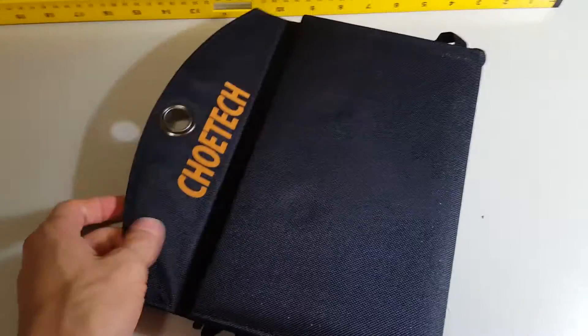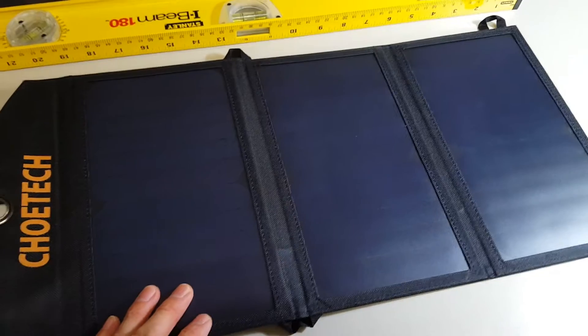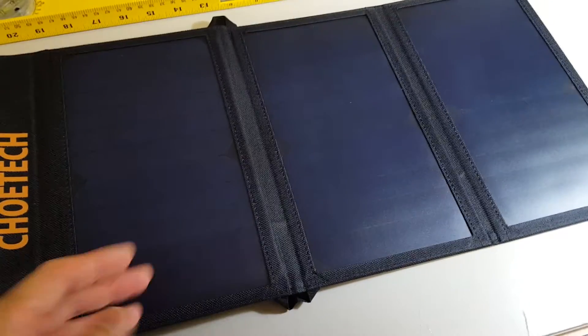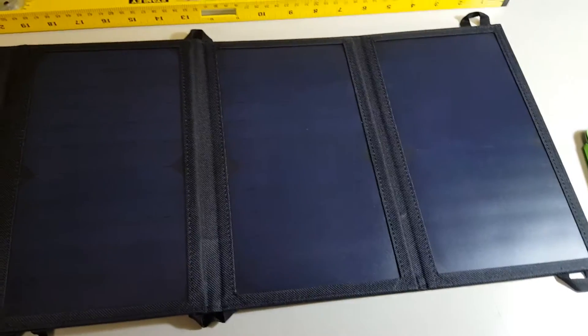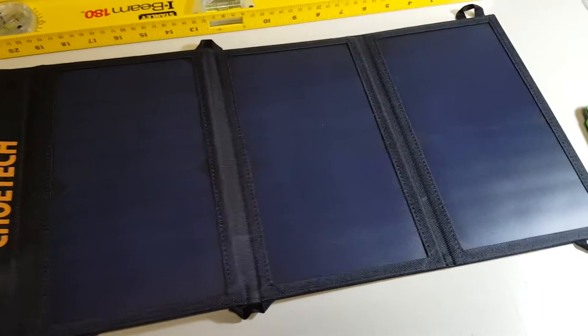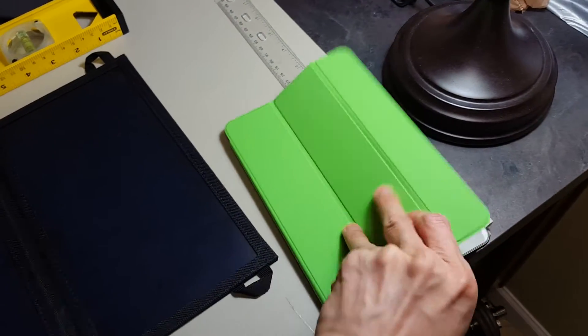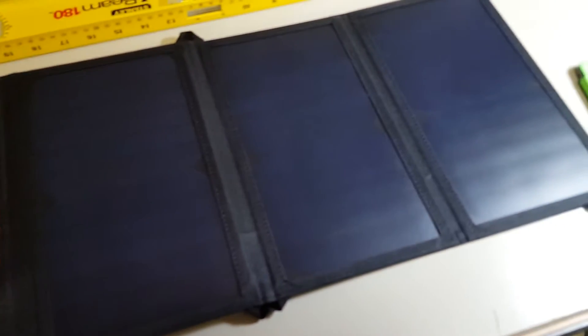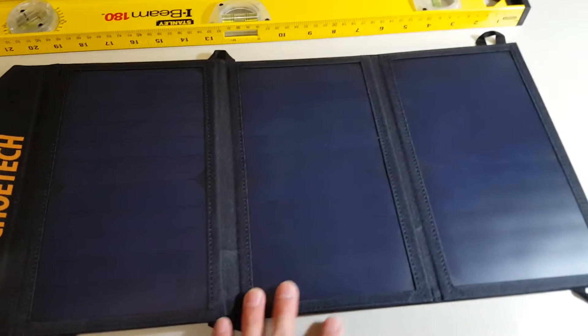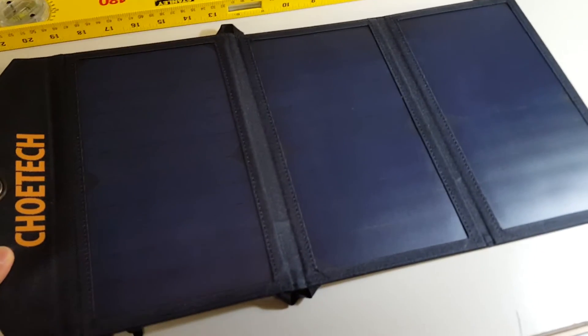It has these magnets so they kind of snap into place. When you open it up, it's made of three panels and they claim these are pretty high efficiency compared to other brands. I tested it in the sun and I think it actually does have higher efficiency. I tried charging my iPad Mini 2, which had about 12% battery left, and I was able to see about 1.8 amps being pulled through these solar panels, which I think is pretty high current.